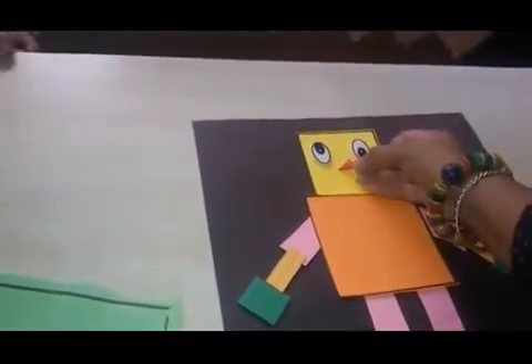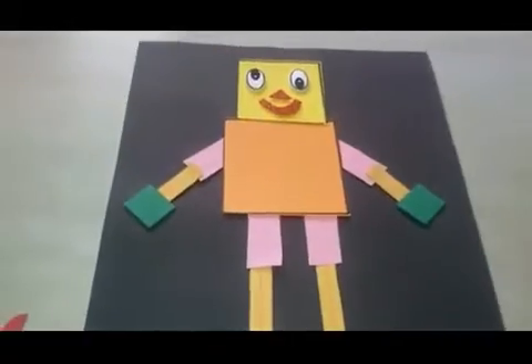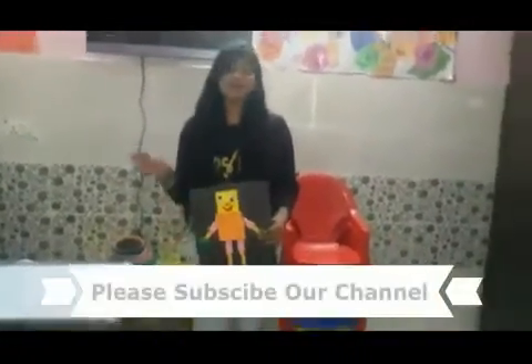You can use googly eyes and you can use a triangle shape nose, and you can add it over here. So your robot is ready. If you like my video, please subscribe to my channel. Bye bye, thank you.